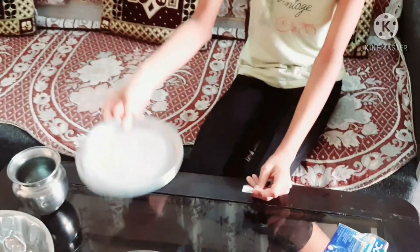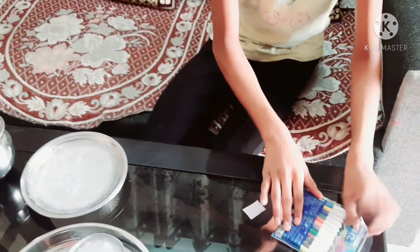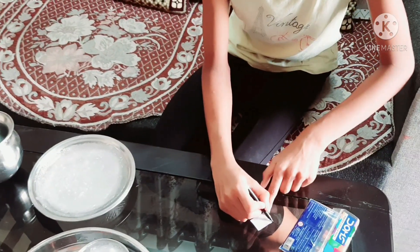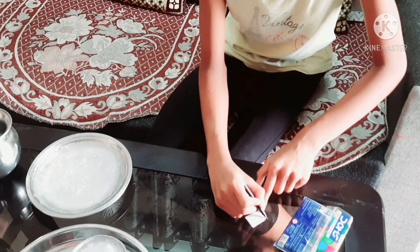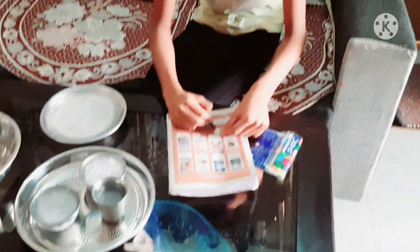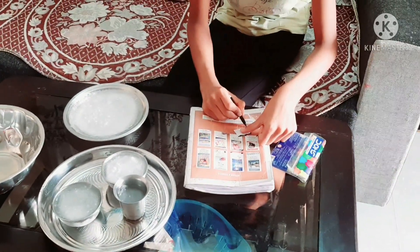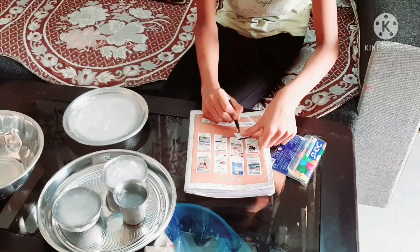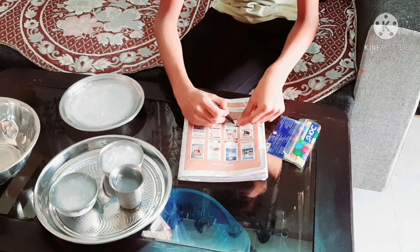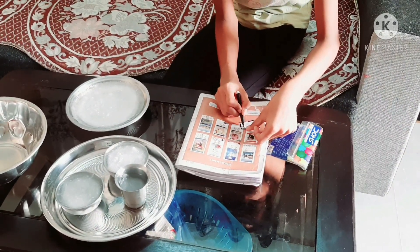The first step is to draw our base. Now, I am going to use the rectangular sheet and give it a little outline. We will put the new outline here.